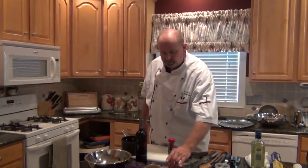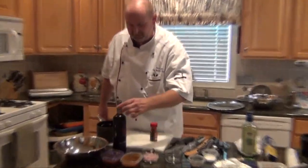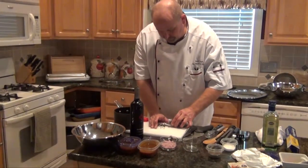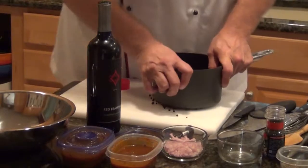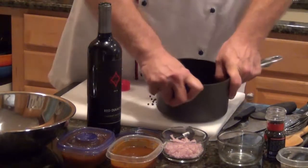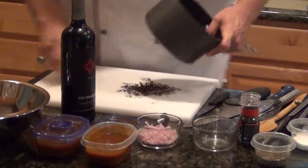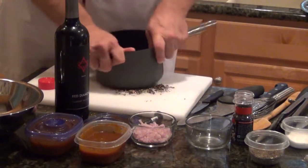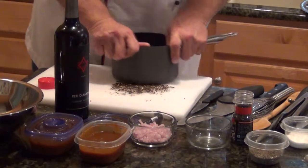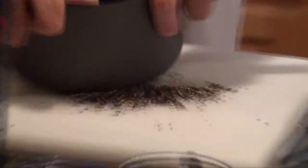Continuing on with the cowboy steak with red wine sauce — the Côte de Boeuf, Poêlé Marchand de Vin. We have the chopped shallots and the red wine sauce. Another element of sauce work with a lot of à la minute sauces is crushed black peppercorns. I'm going to use the bottom of this pan to crush them. I'm going to put a little bit of this pepper into the sauce — the red wine reduction — along with the shallots.